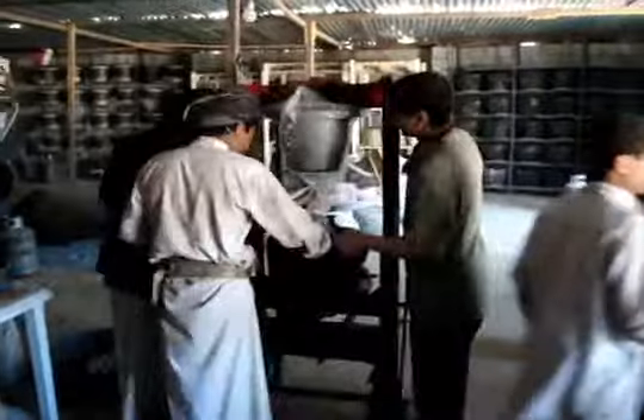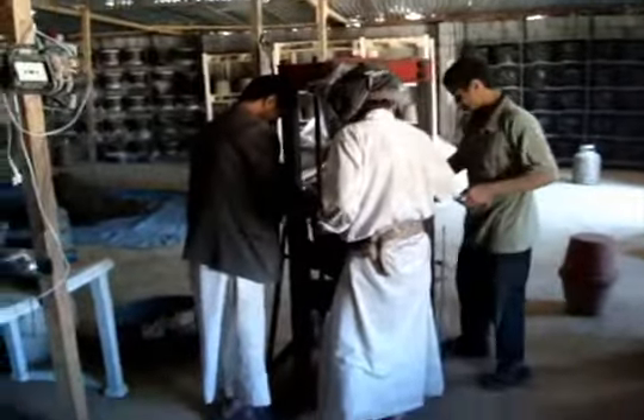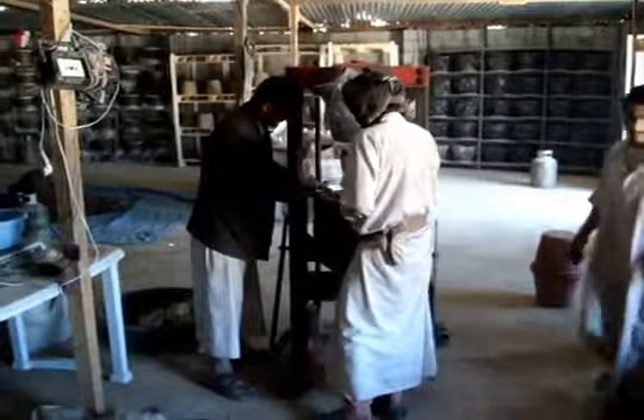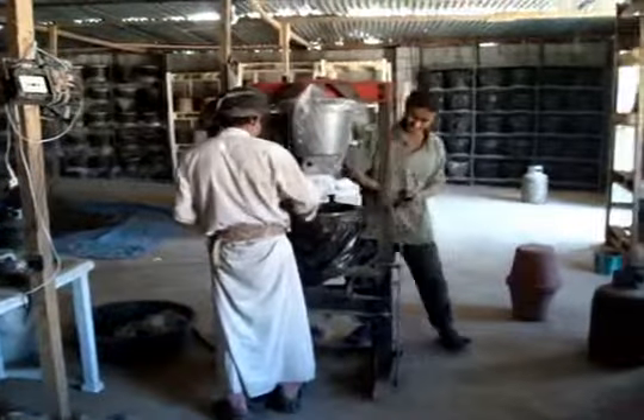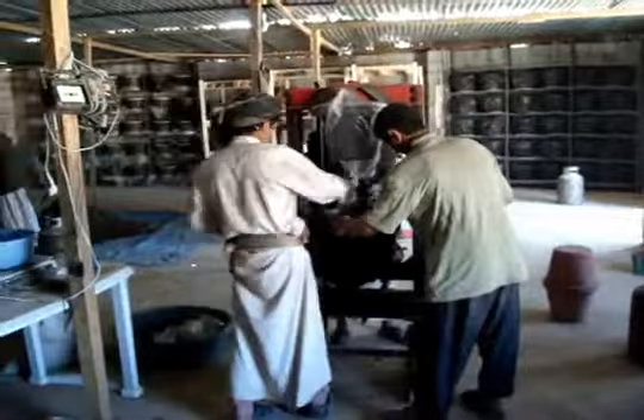Right now you see quite a few people around the press and we're all still learning. We hope to reduce the number of people on the press to two. We're also making another press, so we'll have two presses going, each with two people on it.